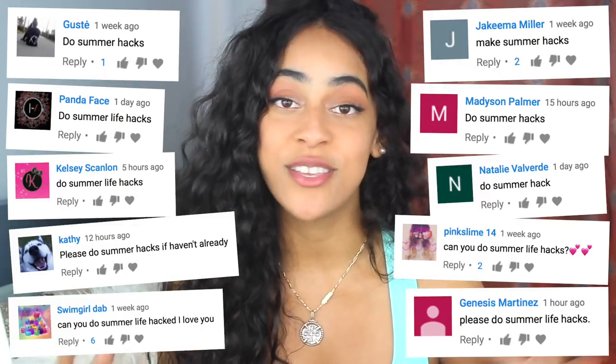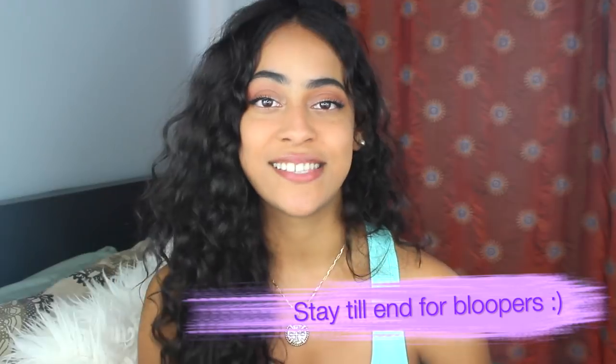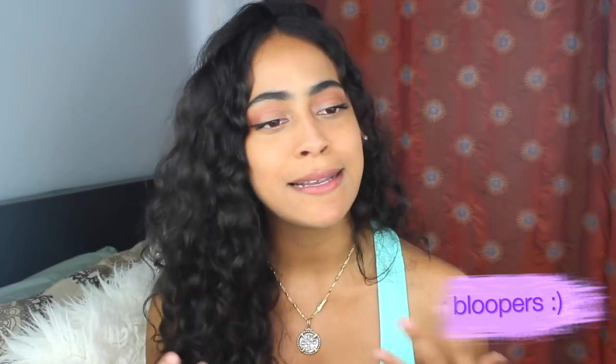What's up guys, welcome back to my channel, it's Jotna here. Today we're going to do a summer hacks video. I received so many requests this past month for a summer hacks video and I'm so happy you guys did, because summer is my favorite season of all.